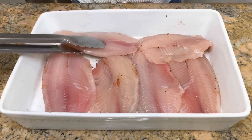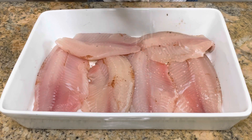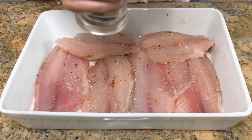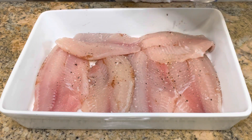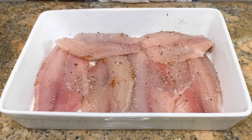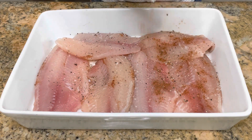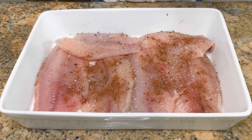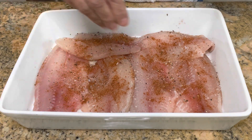I remember always going to Rubio's for Taco Tuesday for their fish tacos. Back then I didn't know how to cook and I would always look forward to it because they were so delicious and it was such a great deal. Now I don't have to wait for Tuesday — I can make these delicious fish tacos any day of the week. What's your favorite Taco Tuesday place? Let me know and leave a comment below.